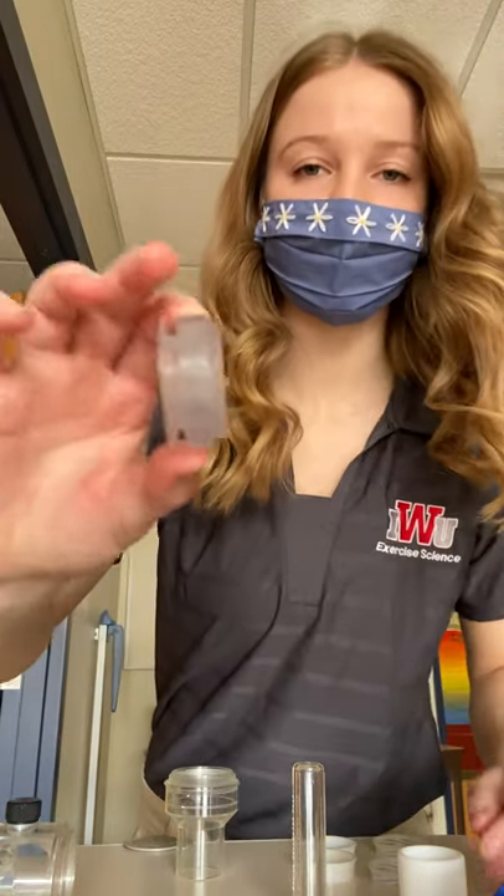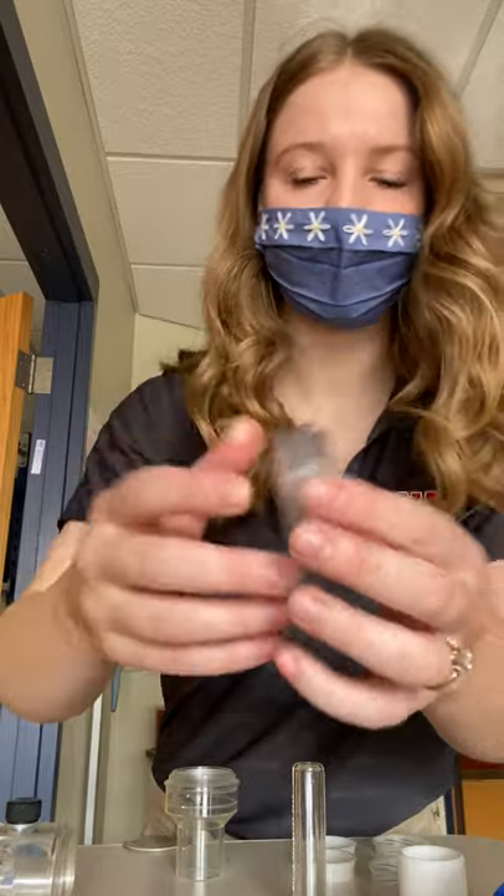You will start by taking this piece right here and placing that into this part of the center valve. You'll screw it in there.